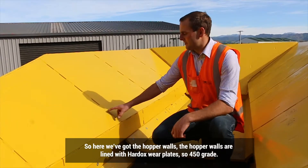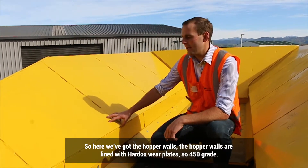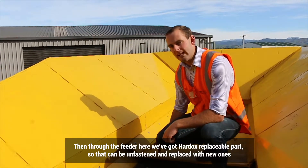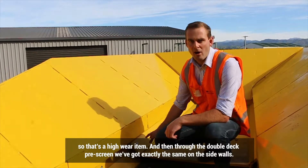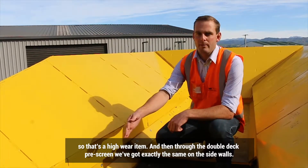Here we've got the hopper walls. The hopper walls are lined with Hardox wear plates, 450 grade. Then through the feeder, we've got Hardox replaceable parts — they can be unfastened and replaced with new ones. That's a high wear item. And through the double deck prescreen, we've got exactly the same on the side walls.